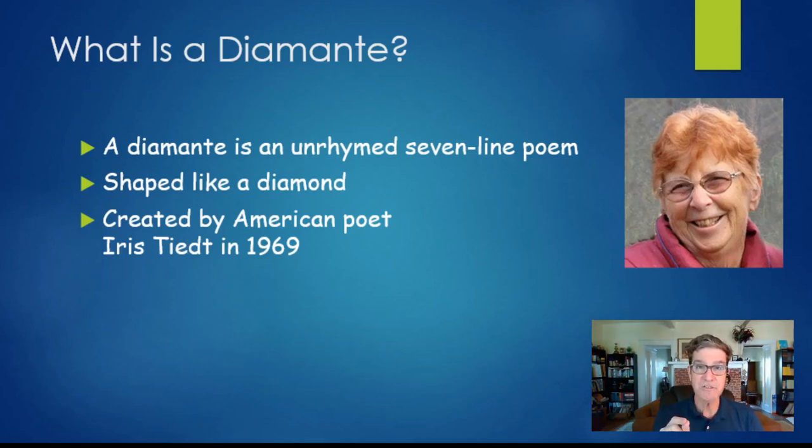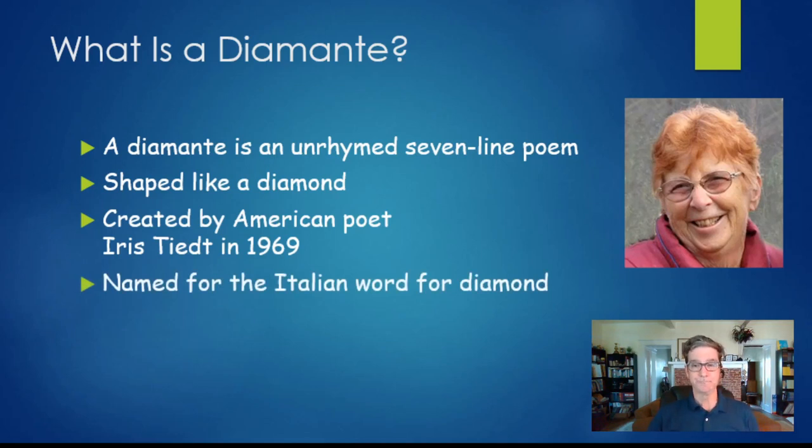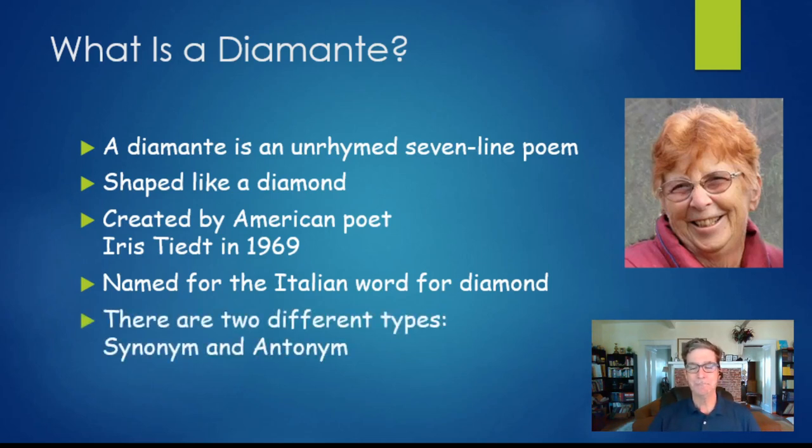Her name is Iris Teat and she was an American poet who decided she wanted to create a poetic form especially for kids that would be really easy to learn how to write. Because of the diamond shape, she decided to call it a diamond poem, but just to make it a little fancier she called it a diamante, because that is the Italian word for diamond. There are two different kinds of diamantes: synonym diamantes and antonym diamantes.